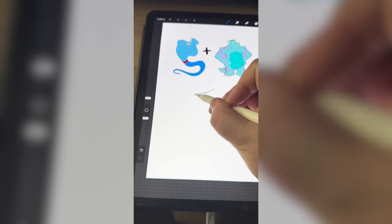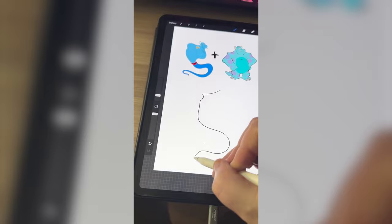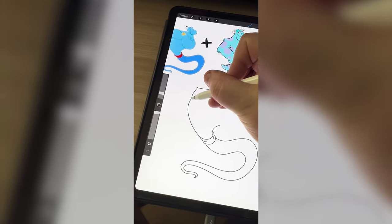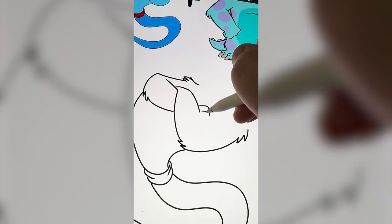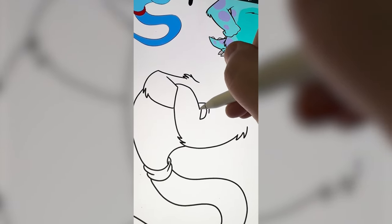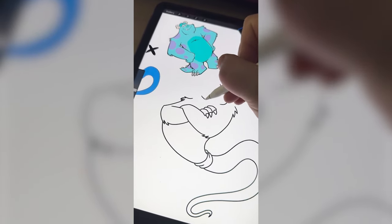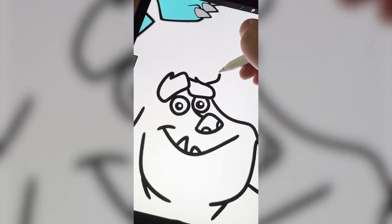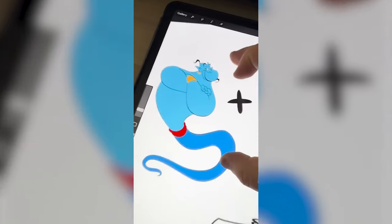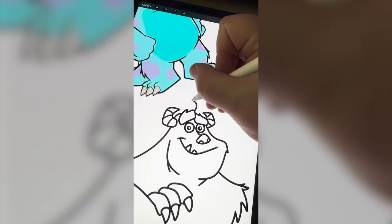First and foremost, I want to get the shoulders and then the basic shape of the Genie. Now I need to add in Sully's big arms and add in his fingers here, putting in those big claws he has. Now I'm gonna start drawing in his big square jaw, add in those eyes, nose, and horns. Now I want to add in the hair, goatee, and earrings from the Genie.